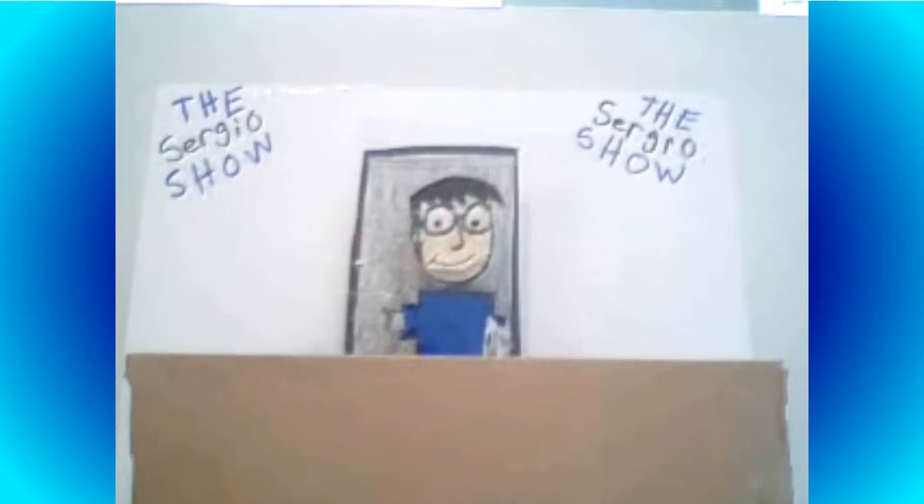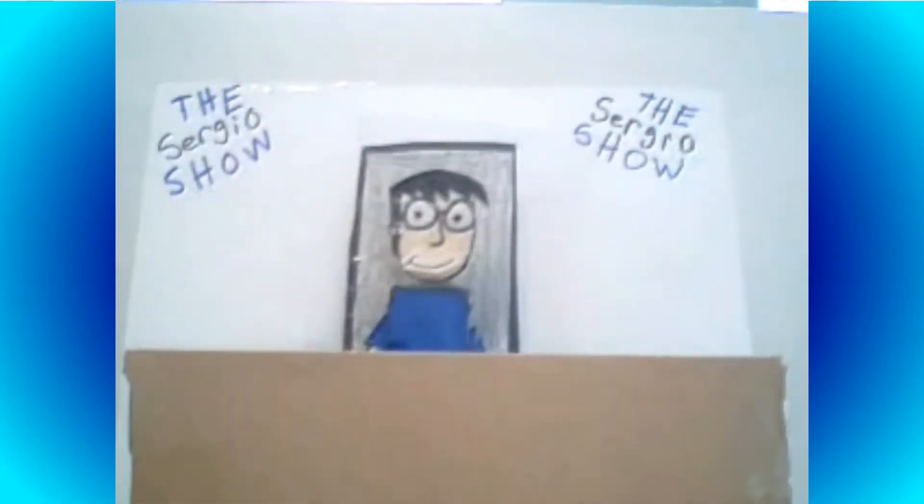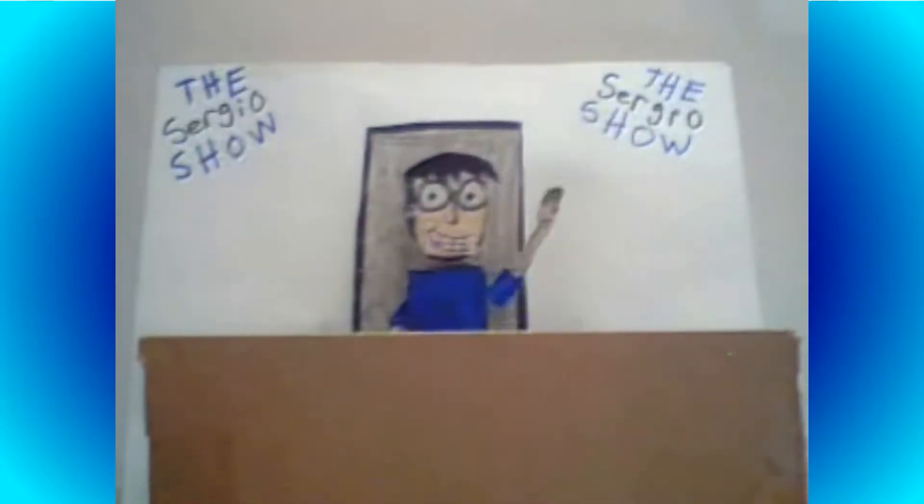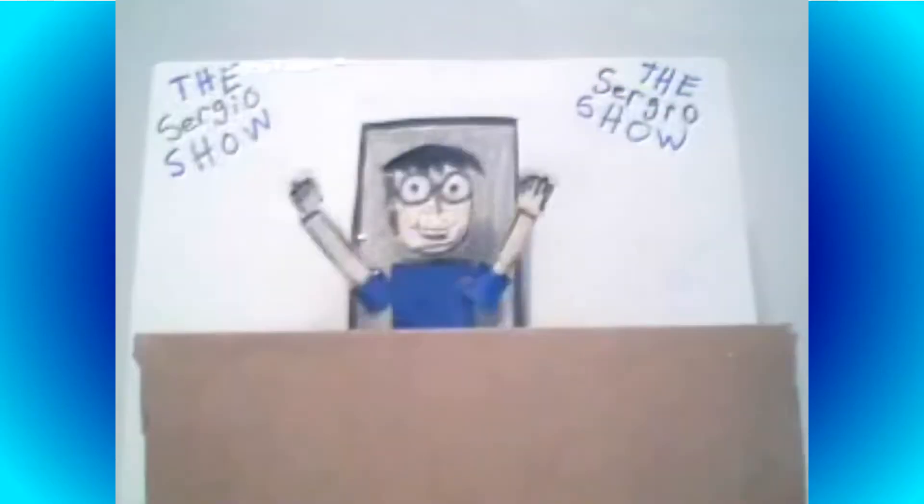Hello, and welcome to a very special episode of The Sergio Show. As you can see, I look very different and move very different than my previous episodes. Well, it's because I'm animated in stop-motion animation!